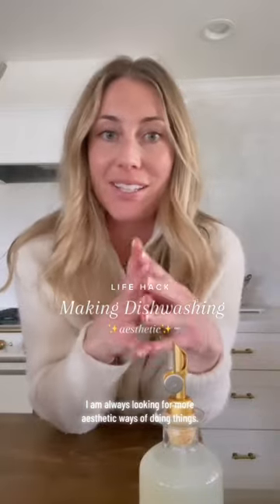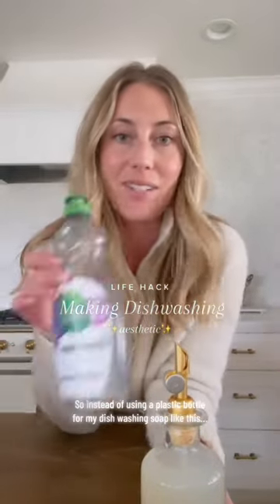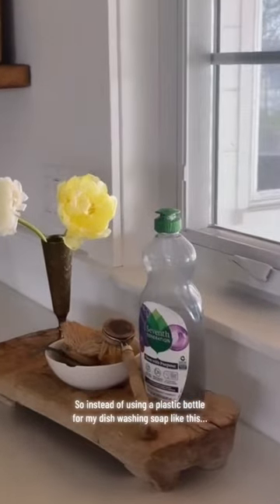As an interior designer, I am always looking for more aesthetic ways of doing things. So instead of using a plastic bottle for my dish washing soap like this, I use something like this. And I'm going to show you how I do it.